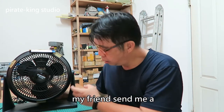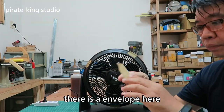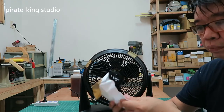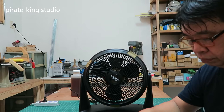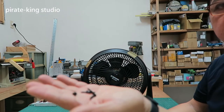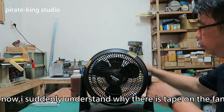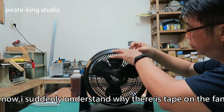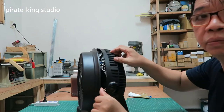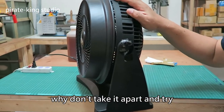My friend sent me a malfunctioning electric fan. He said he couldn't find the thermal fuse after watching my video. There is an envelope here — let's take a look. Screws removed from the fan. I'll lock the screw back. Now I suddenly understand why there is tape on the fan. This is work done by a beauty. In fact, I agree with her. Anyway, it's going to be scrapped — why not tap it apart and try.